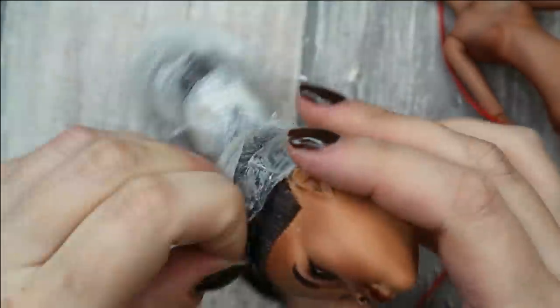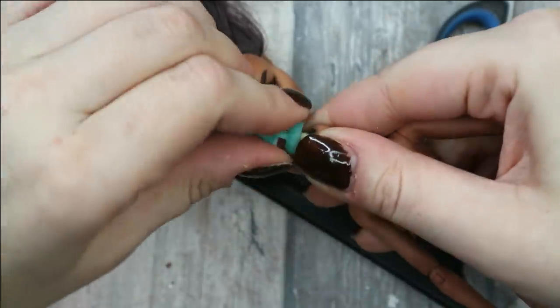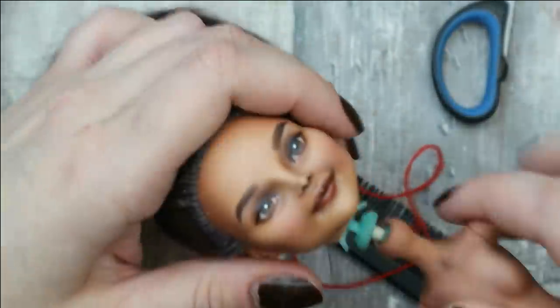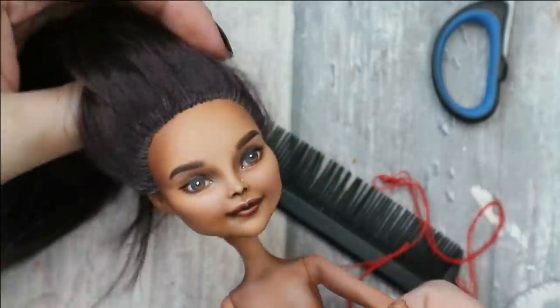Now let's remove the protection from her hair and put the head and the body back together. Then I want to recreate the hairstyle from the reference picture and begin with brushing her hair very well.